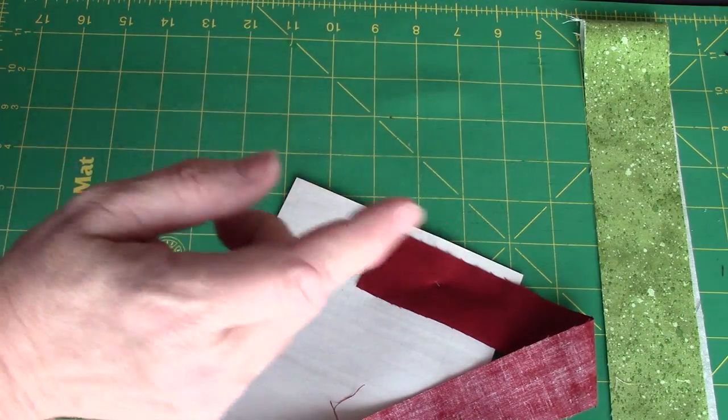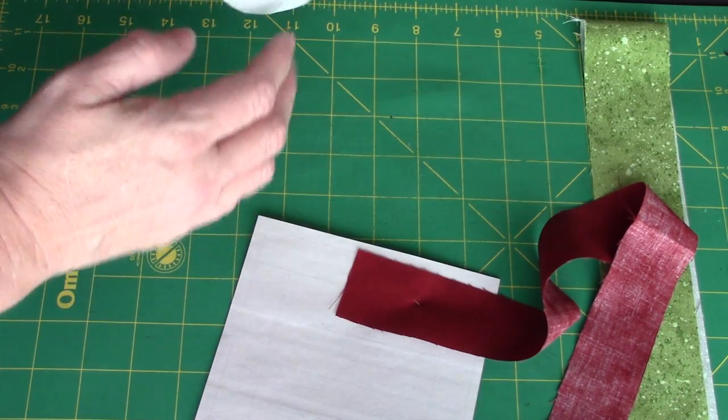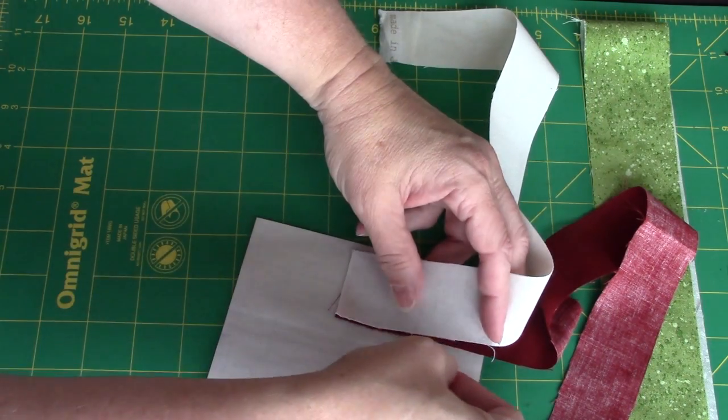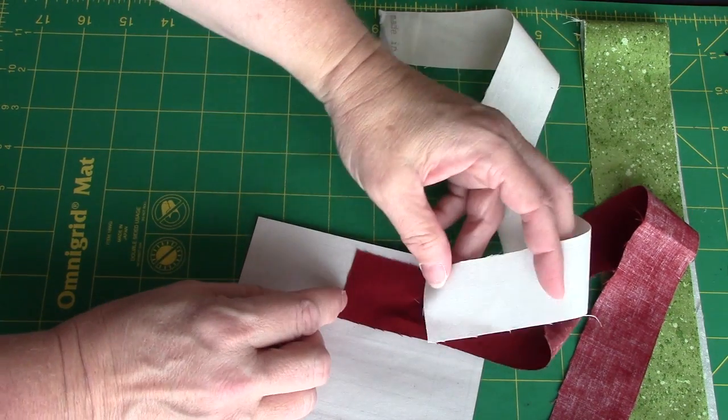When I put my red piece down, it's wrong sides against the paper, but every piece after that is right sides down. So now my beige piece goes on top of this, and this is where down here is where I'm going to be sewing.